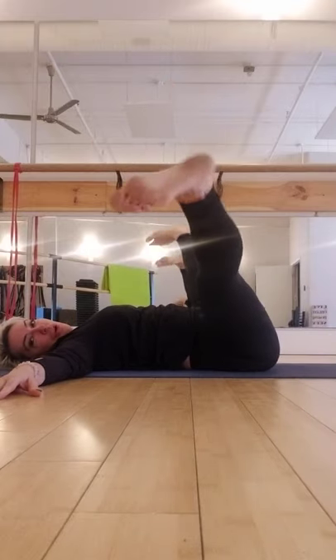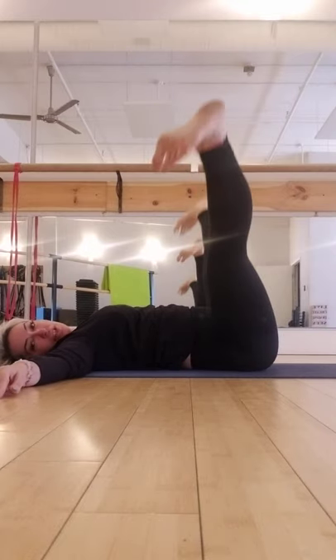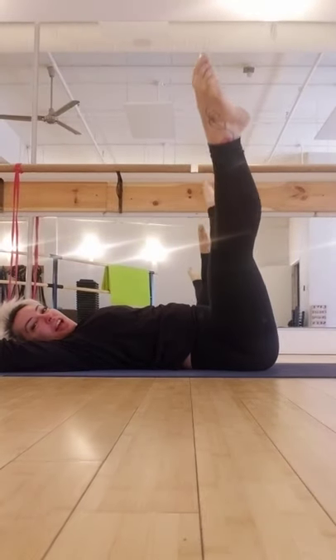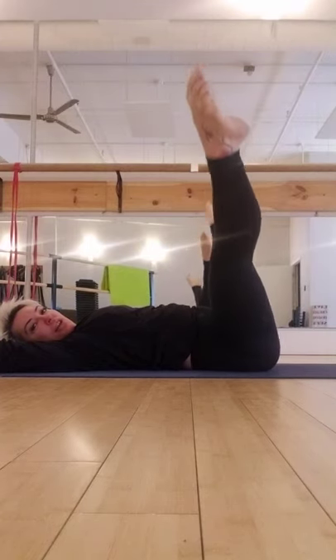Now both legs — point and flex. Open. Squeeze in. Out. Squeeze in. Out. Flex. Point and flex. One more time like this. Pulse it out twice — one, two. Flex in. Point. Point. Flex in. One, two. Inner thigh.